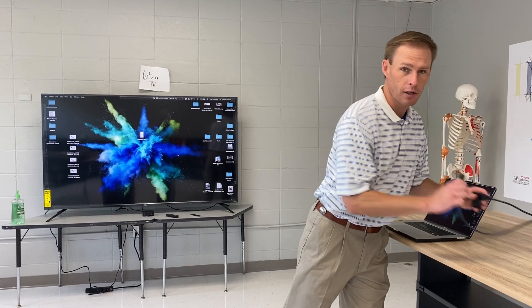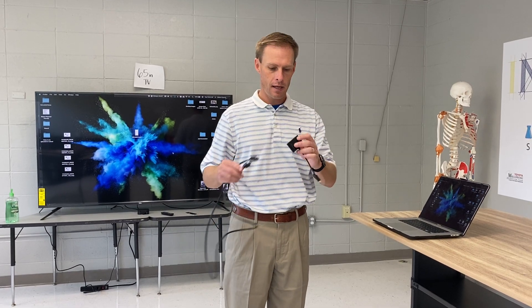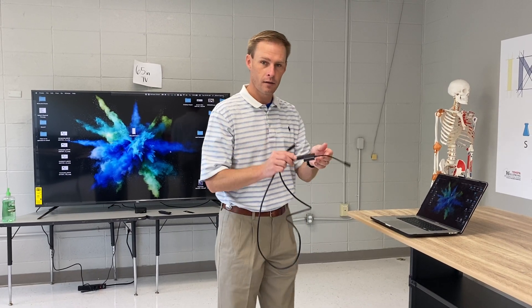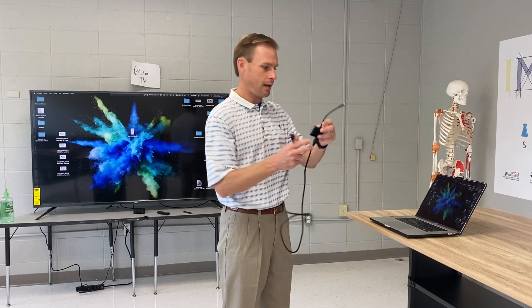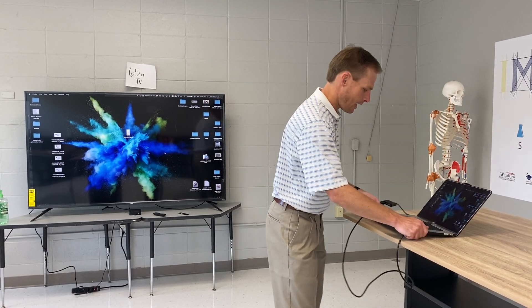What you can do is get on Amazon and buy an HDMI cable — they're cheap, about two bucks — and a dongle for ten bucks. You can take that dongle, plug it into the HDMI cable, and then plug the cable into the TV and into your laptop.